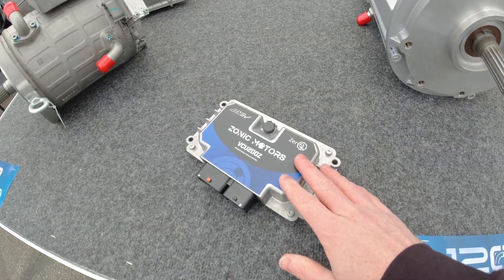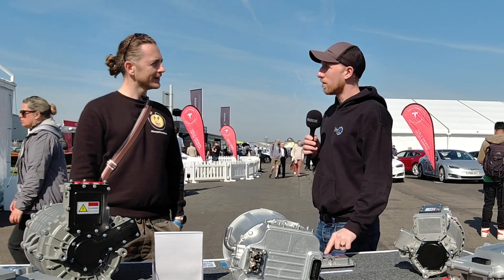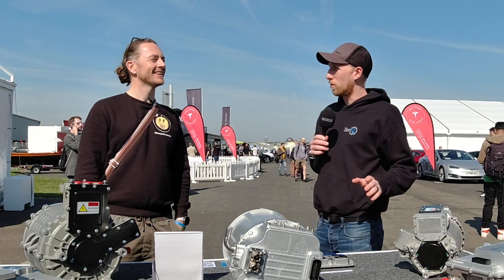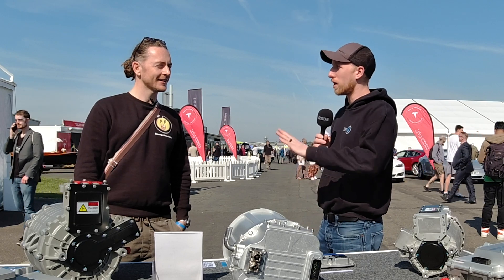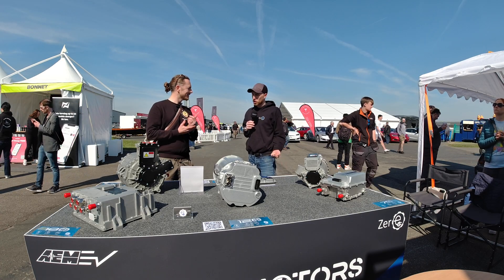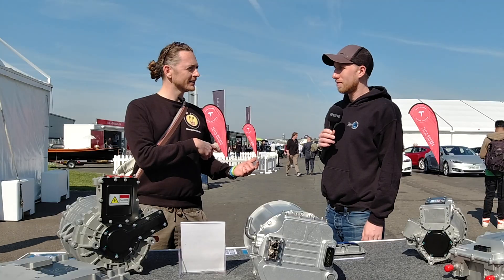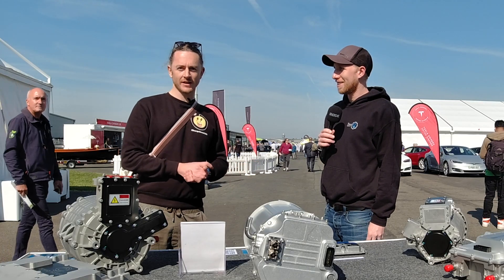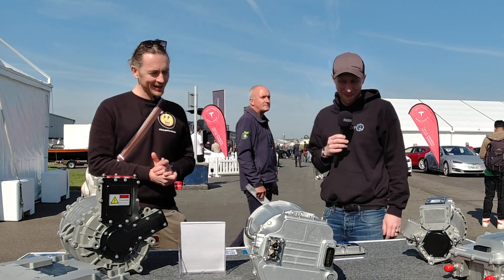One of the AEM displays has been used in a build already. AEM have actually just sponsored Chris for his Skyline - they're giving him a full system, and the Skyline is going to be swapped over to AEM soon, running with a new wide body kit. Are you going to let us have a go in it? Maybe - it's going to ship out to the US later this year. You send me videos every week - you are subscribed, right Chris? I am subscribed, yeah.